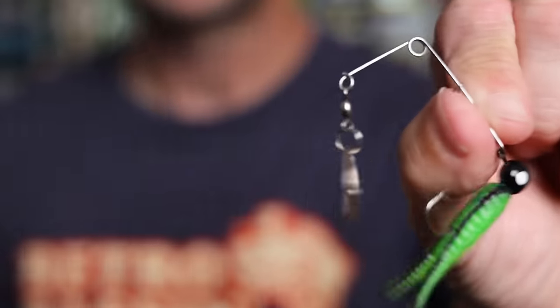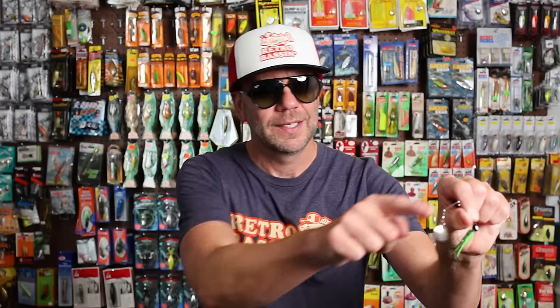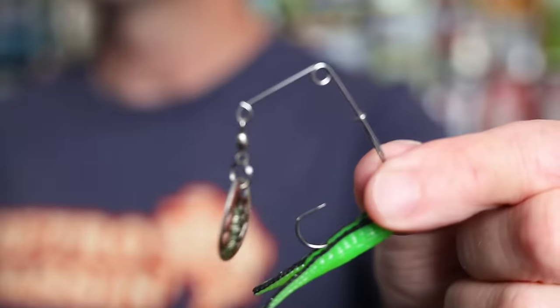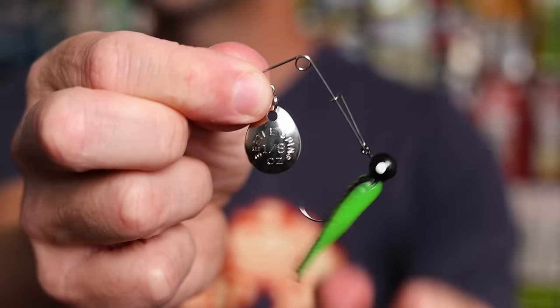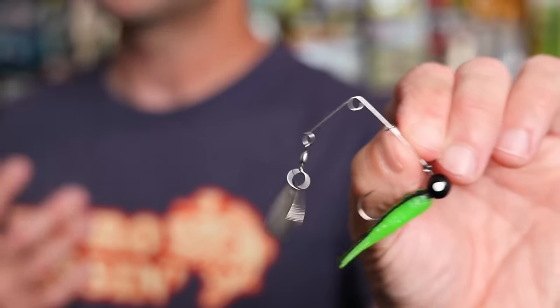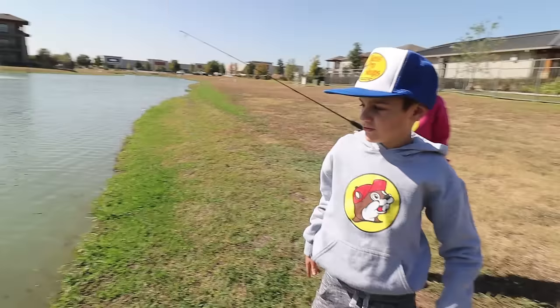The Beetle Spin is by far the most finesse bait on this list, and I can understand how Virgil Ward was initially concerned it would only be a small water pond bait. It does have a nice Colorado leaf blade — and yeah, that kind of does resemble the shell of a beetle. It goes to a barrel swivel; we are not quite in the ball bearing swivel era yet. One unique thing about the Beetle Spin: the safety pin style arm can actually be opened up so you can change not just the soft plastic body but also the jig head. Like many anglers, the Beetle Spin was one of the first lures I cast as a kid. But honestly, it took me until adulthood to truly learn the secret sauce of fishing this micro spinnerbait.